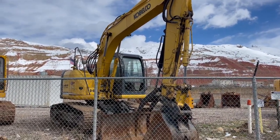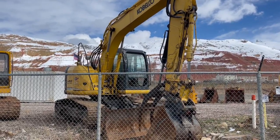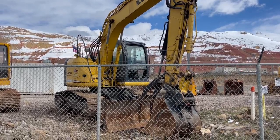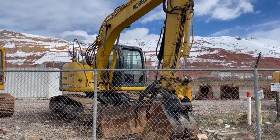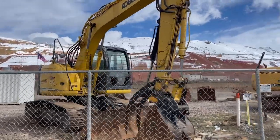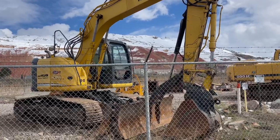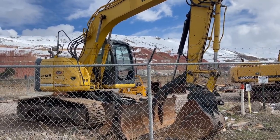Welcome to Dog Face Equipment. Just in, a Kobelco ED150 Blade Runner with a thumb and a coupler and a six-way blade. Curved tracks, excellent condition, runs great. Come get it today. It's like having a D5 dozer on steroids and a 150 excavator.